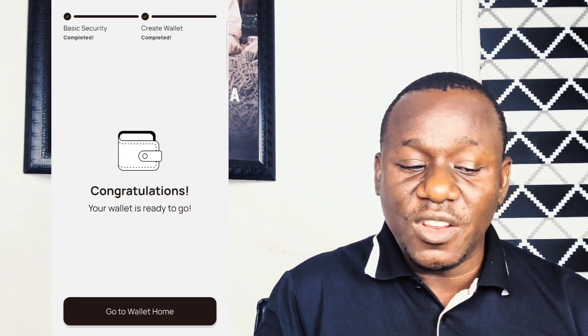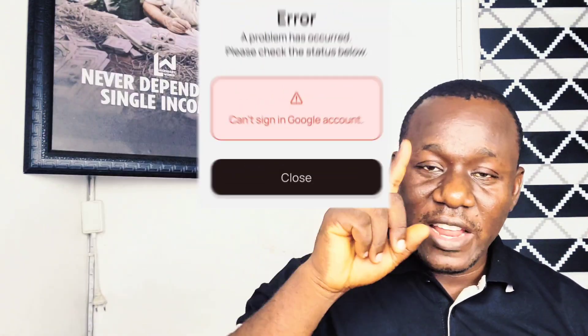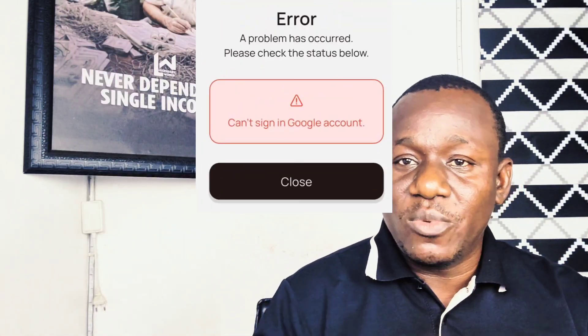In this video, we are going to talk about how to actually properly set up the new wallet that a lot of people are having issues with. We are going to help you to properly set up your Xenia Wallet.